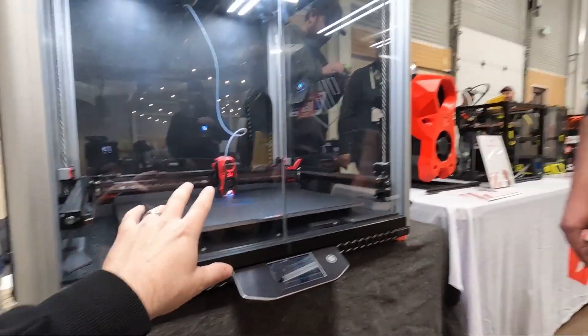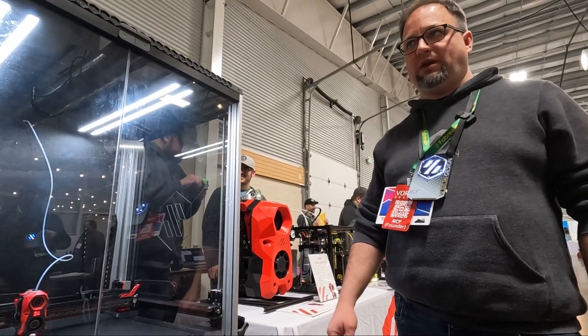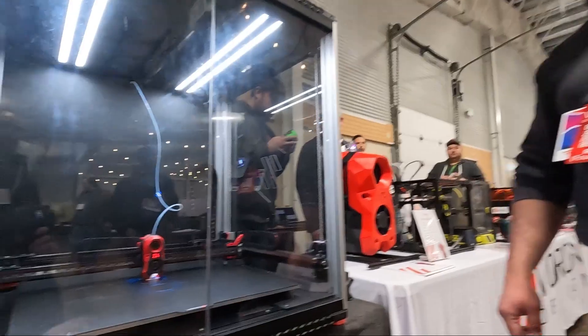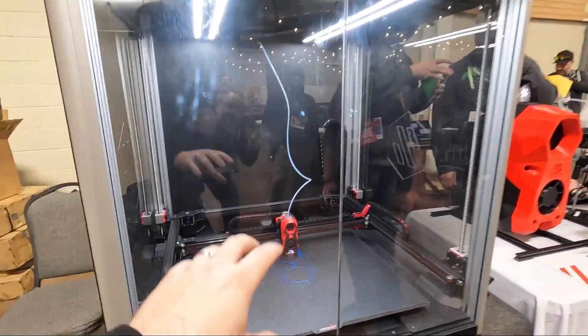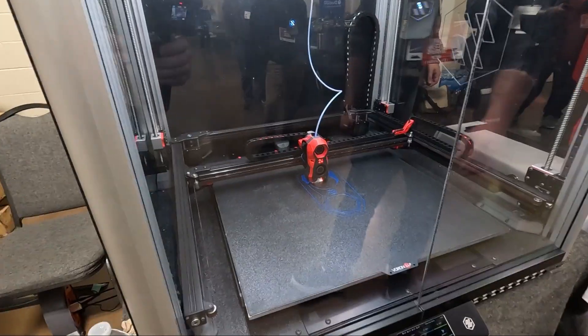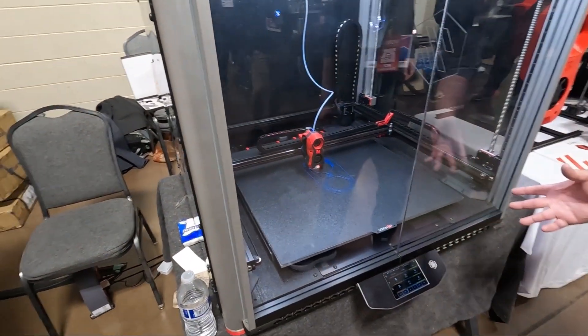How many watts are the beds when they're all running? If you turn them all on at the same time, it's 2,600 watts. So that's why you stagger it — there's a macro where each bed will turn on and heat up before the next one. It's a hybrid metal tool head, which is TAP. It's a Stealthburner TAP.